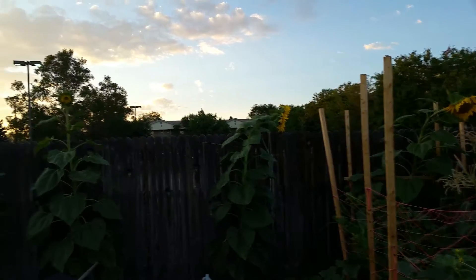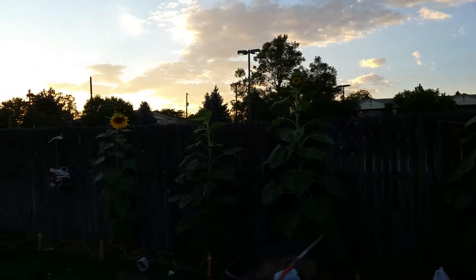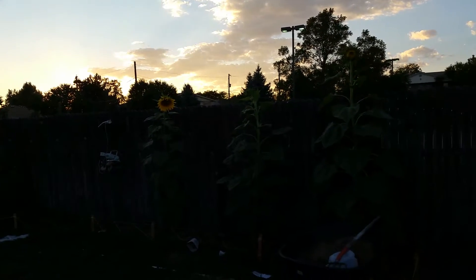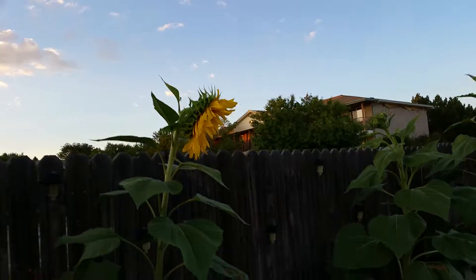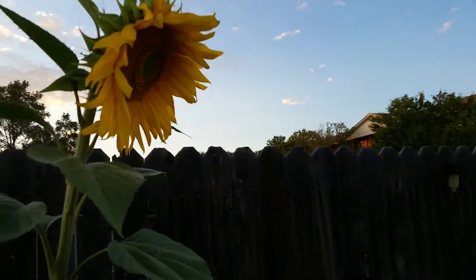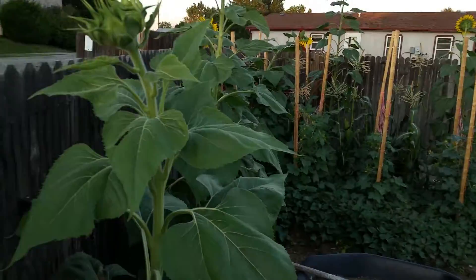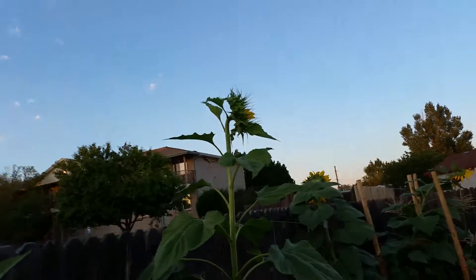This one's getting ready to open, but we may be facing the light a little bit too much. Let's see if I can get that from a different angle. Coming at it from this side — unfortunately that's the west-facing sun there.